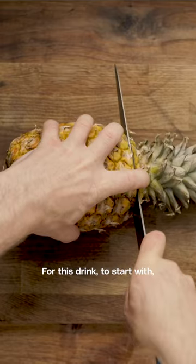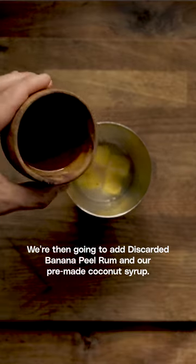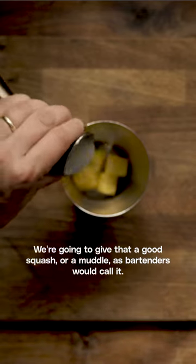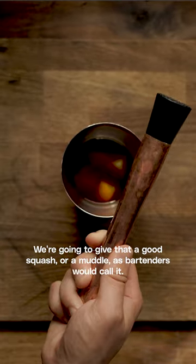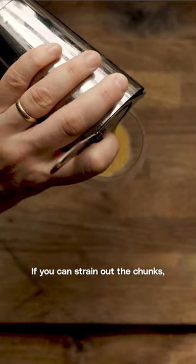For this drink, to start with, we're going to add our pineapple chunks into a tin or a glass. We're then going to add discarded banana peel rum and our pre-made coconut syrup. We're going to give that a good squash, or a muddle as bartenders would call it, and then pour it all into a wine glass. If you could strain out the chunks, great.